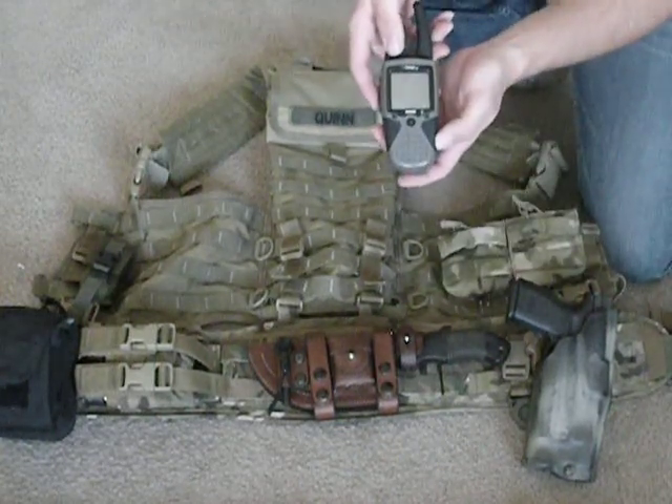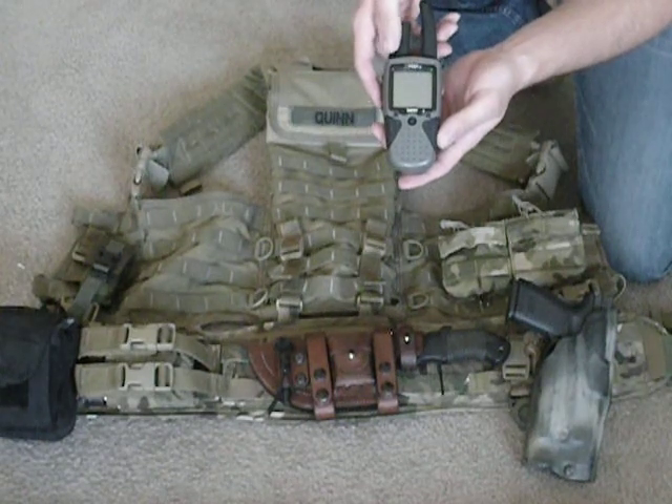I also carry a Garmin. This is the 130 GPS radio combination.